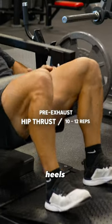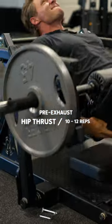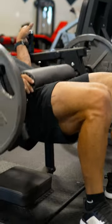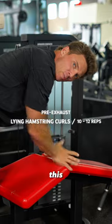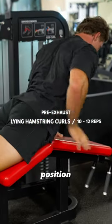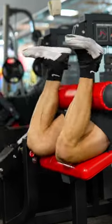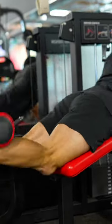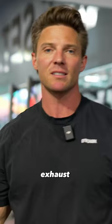Next up, a little glute activation — pressing through the heels. For hamstring curls, I want to keep constant tension on this pad with my hips. That's the position I want. Curl — one, two. Two times through that, and the little pre-exhaust is done. Time to jump into the rest of the workout.